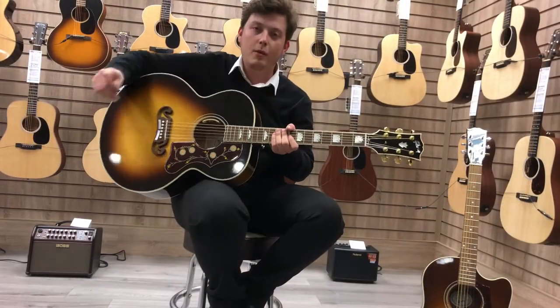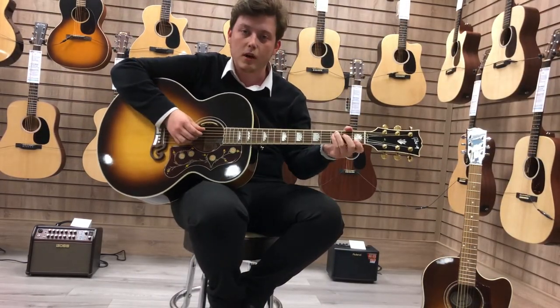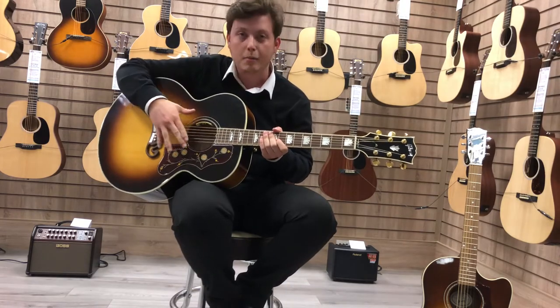So that was the guitar unplugged — I played that with a pick and also a bit of fingerstyle as well. What I'm going to do now is plug it into an AER amp so you can hear the pickup built into the guitar.